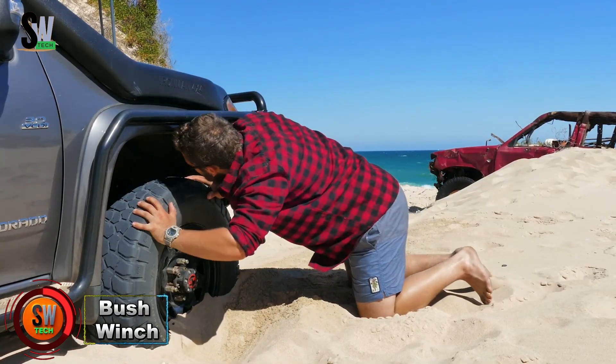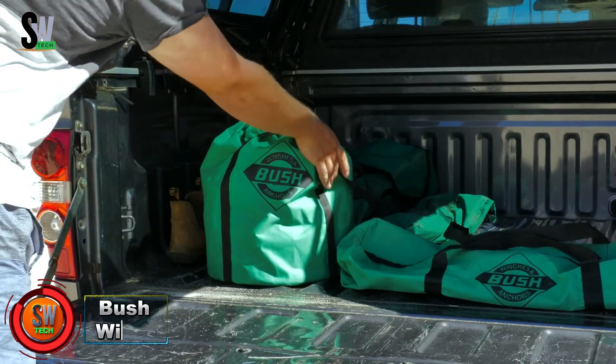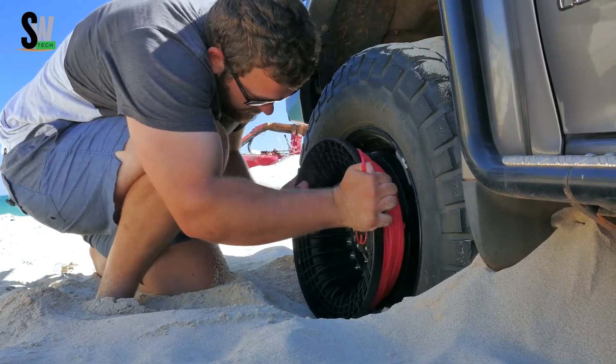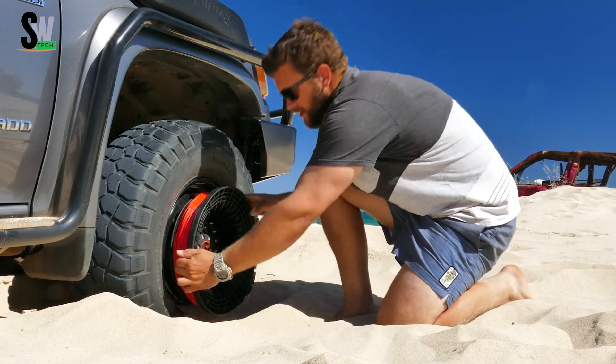Bush Winch. Not every vehicle comes equipped for off-road recovery, and that's exactly why the bush winch was invented. Created by Australian engineer Patrick Verbee, this system transforms an ordinary car into a self-recovery machine.